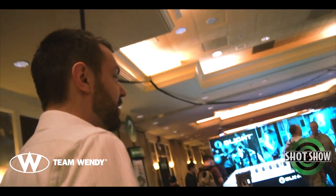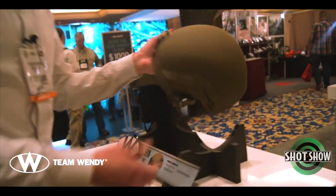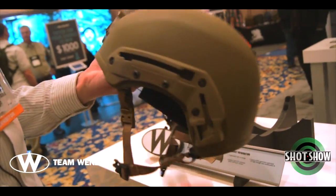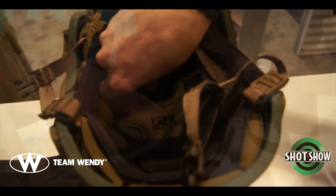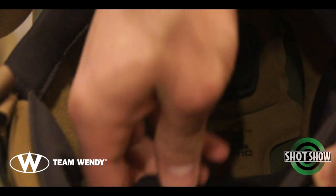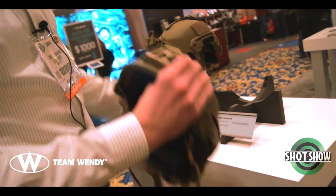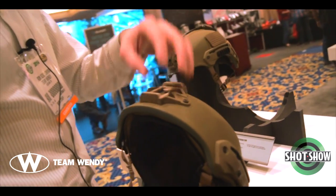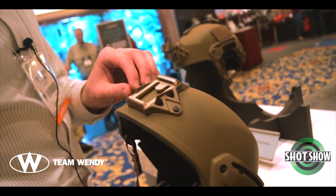This is our big news at SHOT Show — the X-Fill Ballistic. This is going to have basically all the features from our bump helmets: a similar liner to what we use in the LTP, modular comfort pads that can be moved around and customized, a Cam-Fit retention system — actually a boltless Cam-Fit retention. The rails use a W-Shroud; we always work with Wilcox on all our shrouds. Everything's precision machined, very tight tolerance, extremely strong.